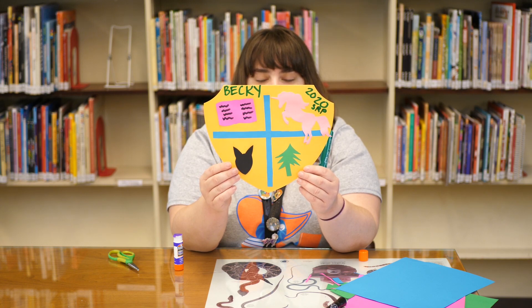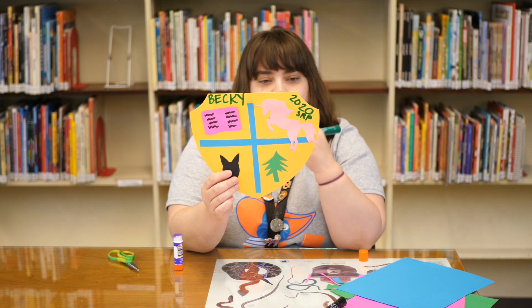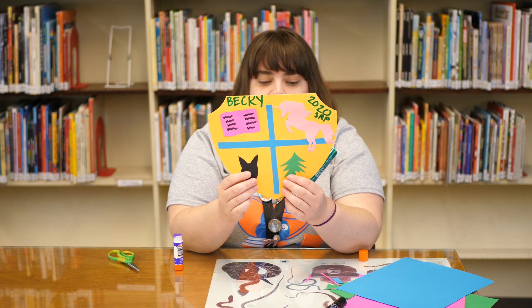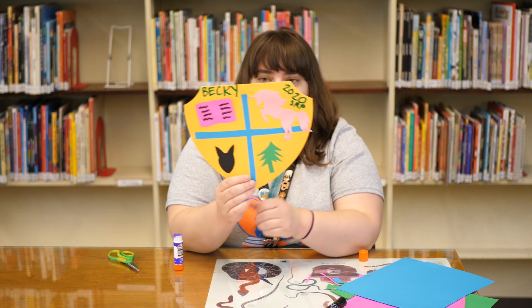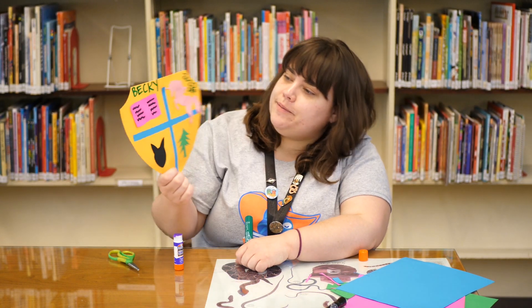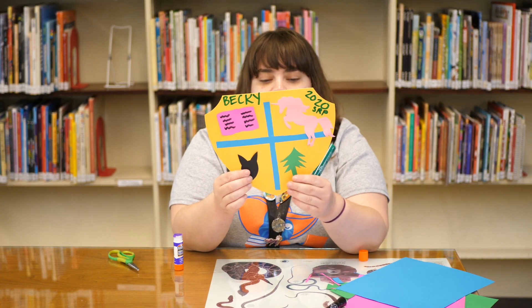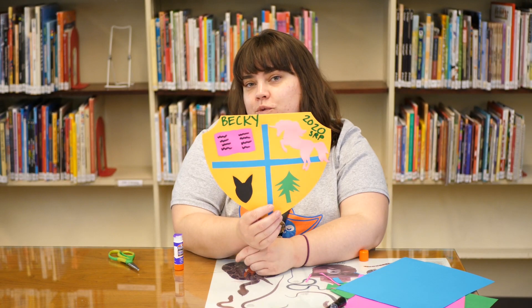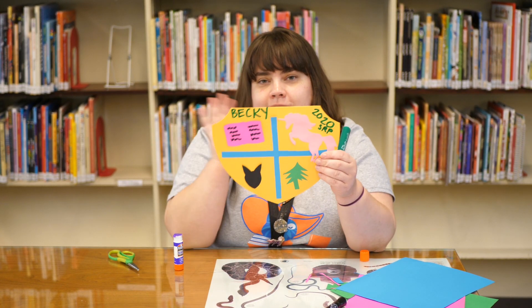If you guys make a shield at home and you'd like to send us a picture, you can send it to us on our Facebook page, tag us on Instagram, or send me an email — you can find my email on our library website, longviewlibrary.org. I hope you guys have fun doing this! If you want to show everyone in your neighborhood that you're a summer reader this year, you can post this up in your window at your house for everybody to see. Thanks!